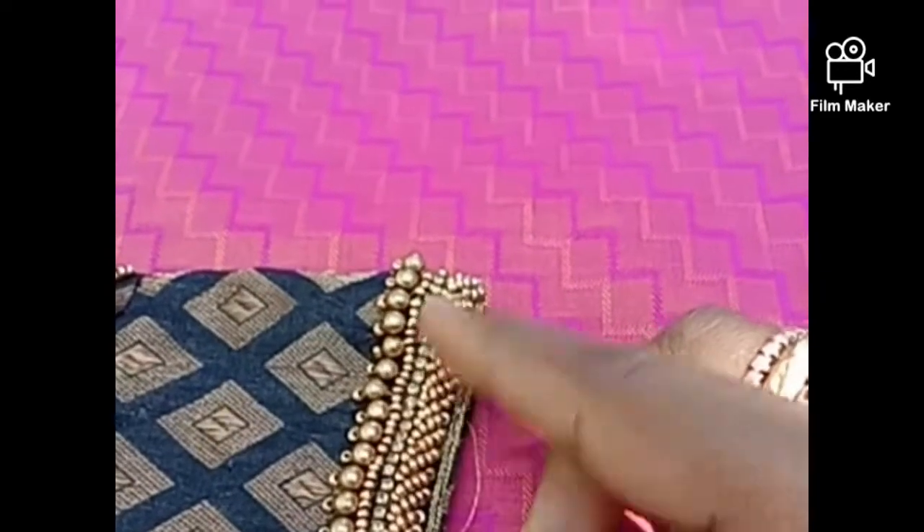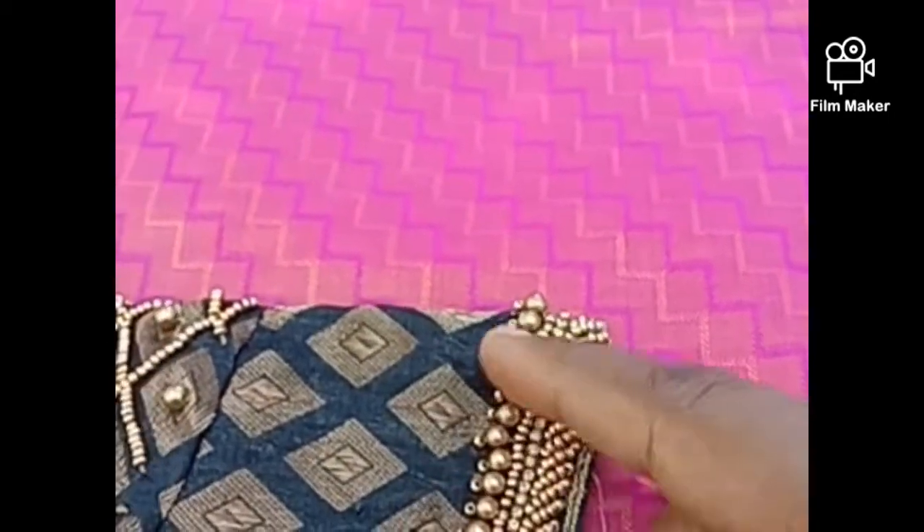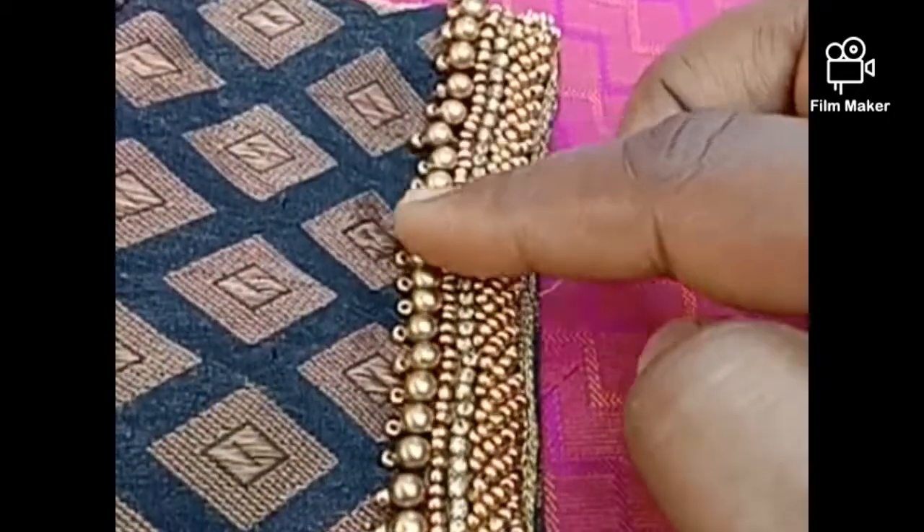This is a load stitch. This is a sugar bead. This is a golden color stone chain. This is a sugar bead. This is a gold color design.